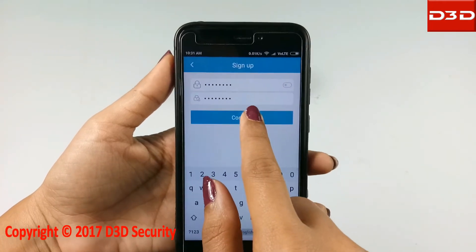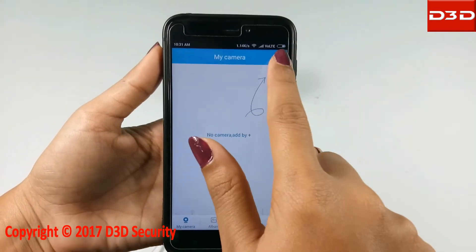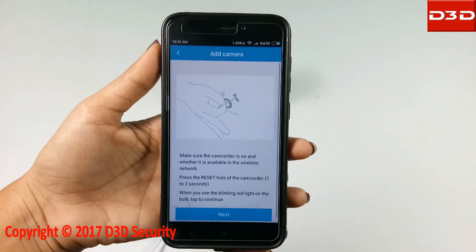Now log in with your registered email ID and new password. Click on the plus sign to add the camera. Click on smart wireless mode, then click on next.